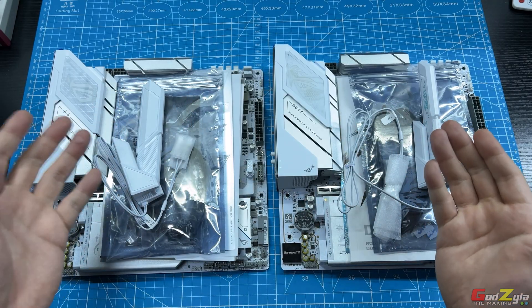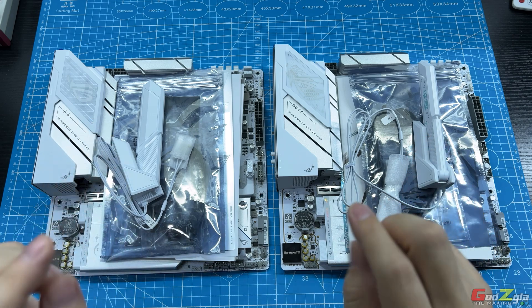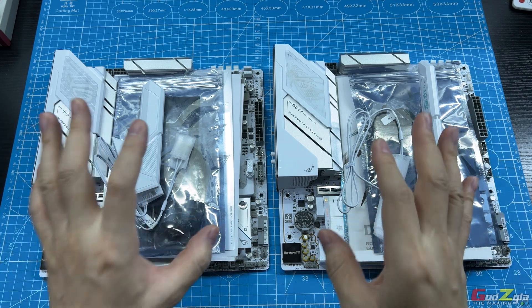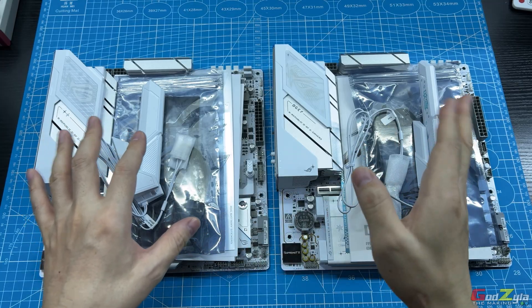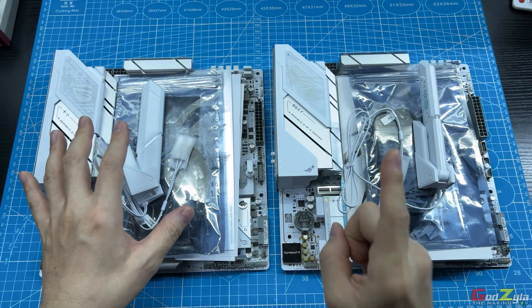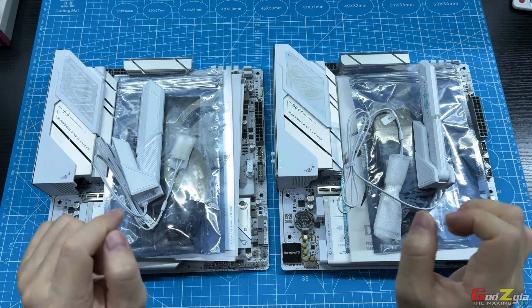They both have one PCIe lane, four M.2 slots, and the RAM training timing is 28 seconds — it's very fast. If you want to know more about this board, you can click on the top right-hand corner; it will take you to my overview on this board. Do take note that overview is rather lengthy as it includes the UEFI functions and such.